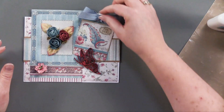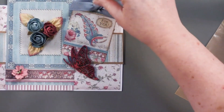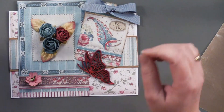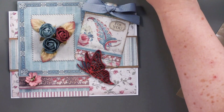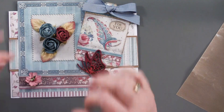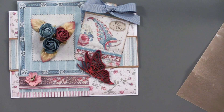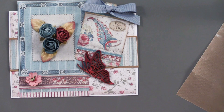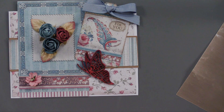That just went together really quickly, and everything is right here in our money saver this week. We've got the wonderful Grand Hotel paper pack and also these wonderful little country bloom flowers from 49 and Market — definitely check that out. The links are below in our description. If you're watching us on YouTube, make sure you check out those links for the money saver and also the links to paperwishes.com. Thanks for joining me today.